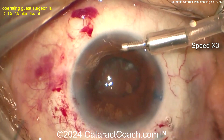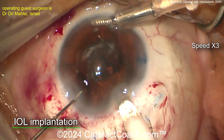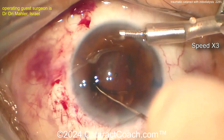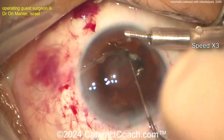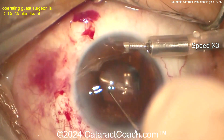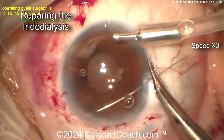Sewing up that main incision — good closure, that's a watertight closure for sure. Now putting the IOL in through that small incision. Getting that IOL into the capsular bag — hopefully there's enough support. Getting it centered up.